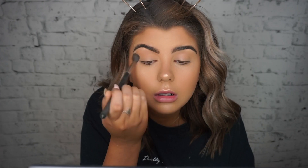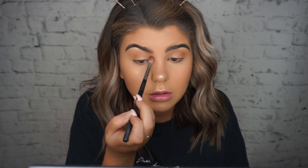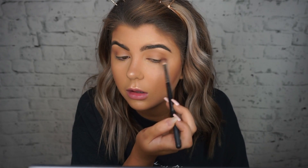Moving on to eyes — I'm keeping them super simple. I'm taking the Benefit Hula Bronzer on a big fluffy brush and putting it through my crease. Then I go in with the Morphe 25B palette — my favorite palette in the world, I believe it was limited edition. I take that brown shade on a Morphe M433 brush and put that directly in the crease.